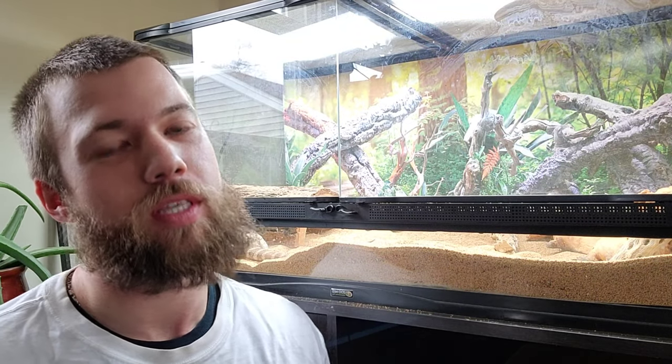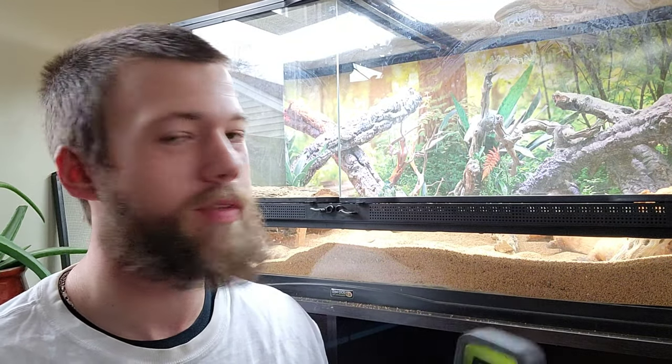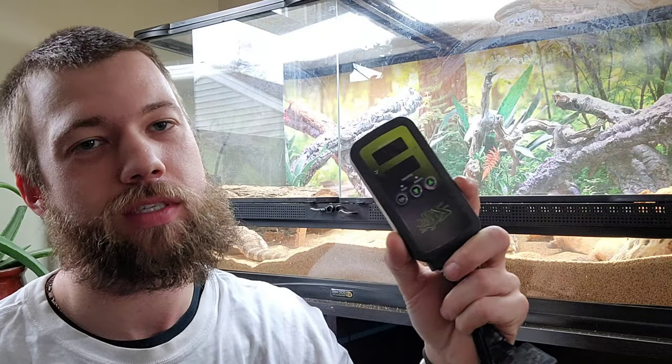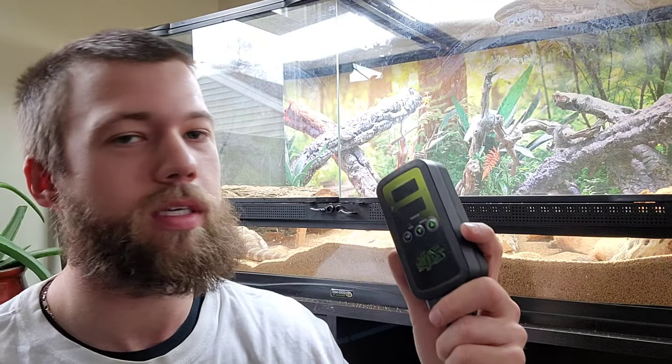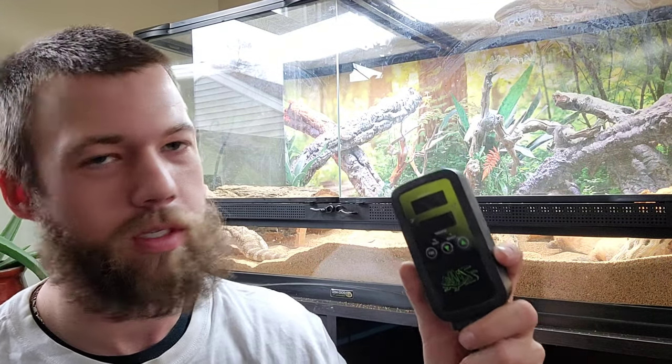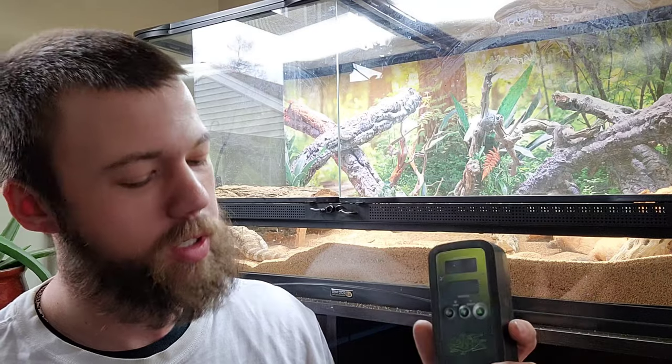What is going on guys, today we are back with another episode here on Moini Aquatics and Reptiles. Today we have this topic — this thing. It can be helpful, it definitely can be, don't get me wrong, but I don't like it and I'll tell you why.